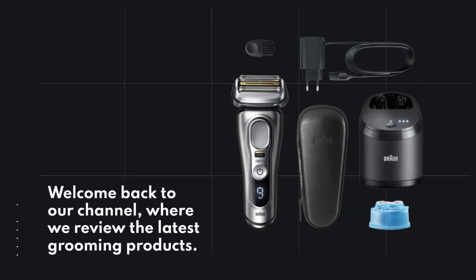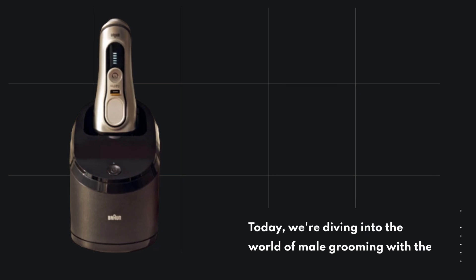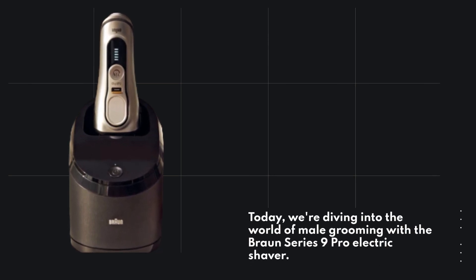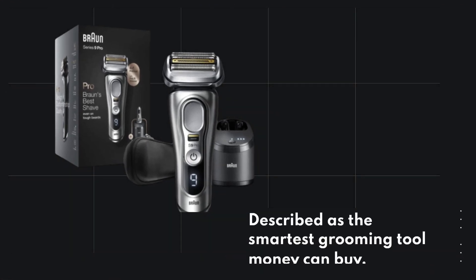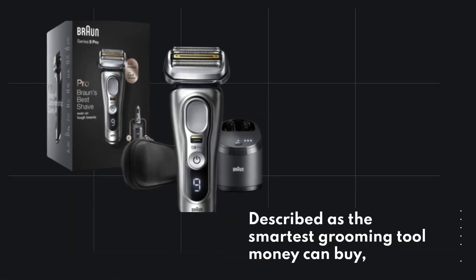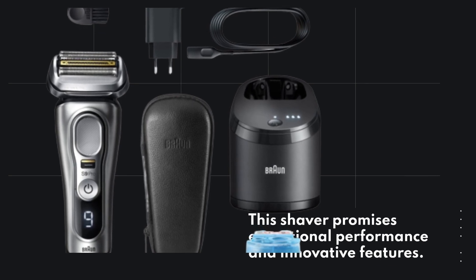Welcome back to our channel, where we review the latest grooming products. Today, we're diving into the world of male grooming with the Braun Series 9 Pro Electric Shaver. Described as the smartest grooming tool money can buy, this shaver promises exceptional performance and innovative features.